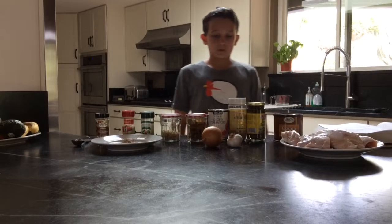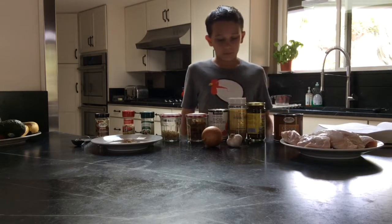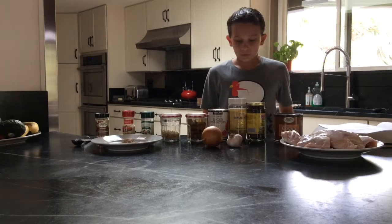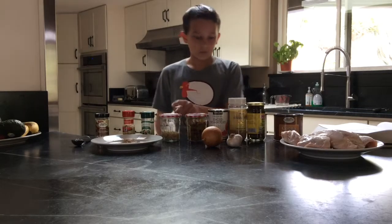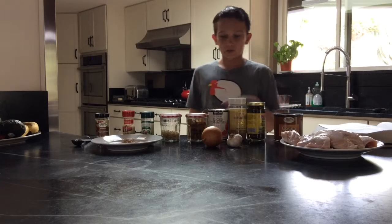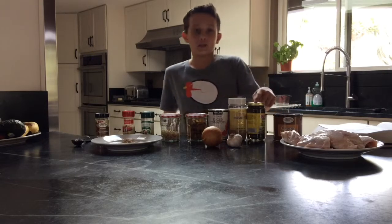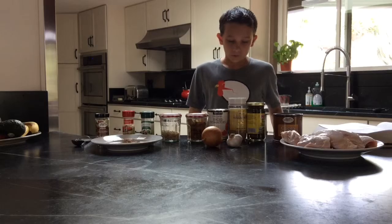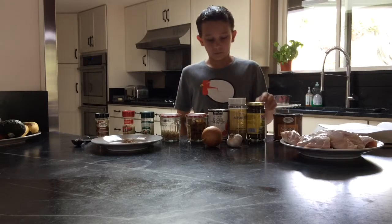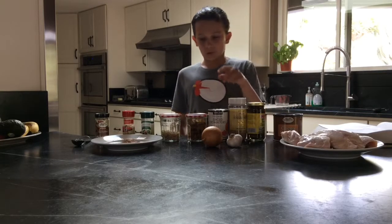The ingredients you will be needing for your spicy meal are 14 and a half ounces of diced tomatoes, 1/4 cup of chopped onions, 1/4 cup of slivered almonds, 3 tablespoons of raisins, 2 tablespoons of unsweetened cocoa powder, 2 tablespoons of bottled jalapeño peppers, 1 tablespoon of sesame seeds, 3 cloves of garlic — make sure they're quartered — and 1/4 tablespoon of salt.